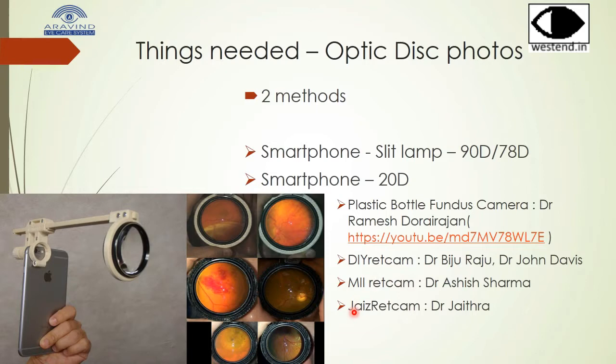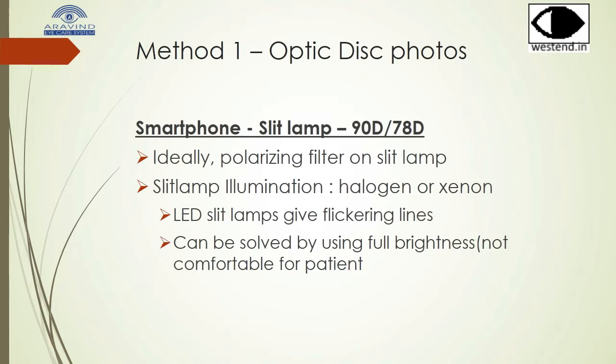In the first method, we use a smartphone, slit lamp, and 90 diopter lens exactly as we use for taking slit lamp images. Ideally, a polarizing filter on the slit lamp would help. The slit lamp illumination — if it's halogen or xenon — gives better images than LED.